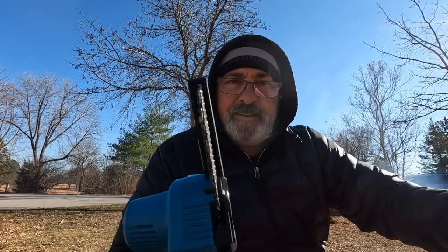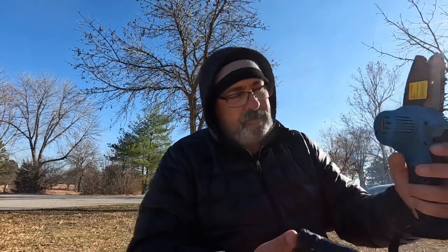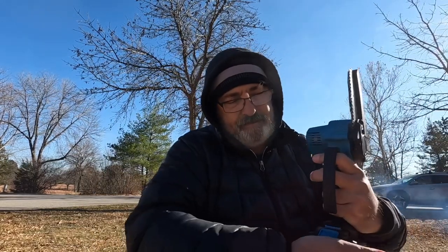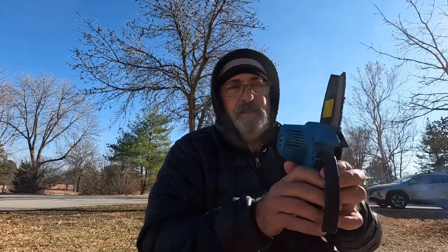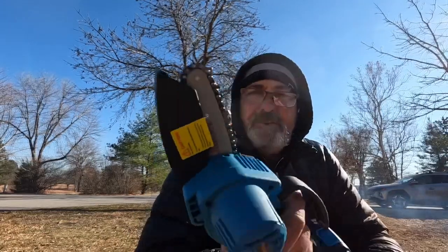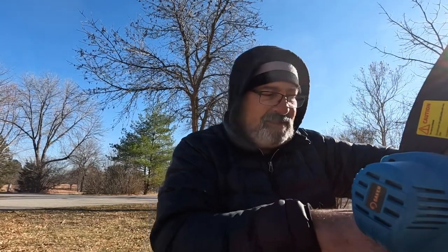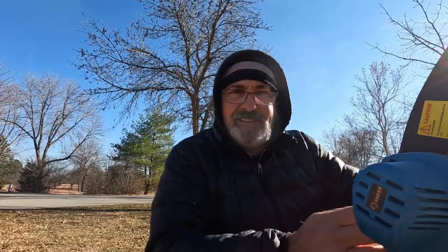So let's get this all adjusted and put the battery on. Let's take this out into the woods, put it through some tests, let's get some wood. I'll let you know if this is something that I would recommend. I like these little chainsaws.